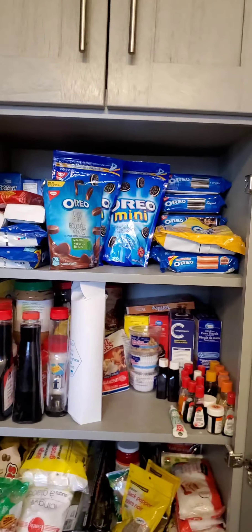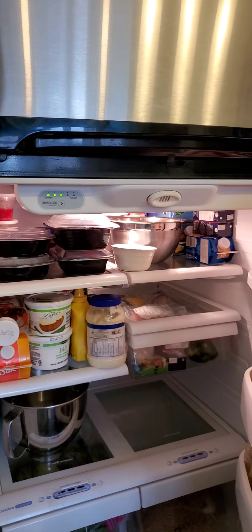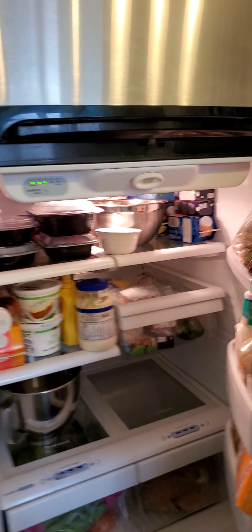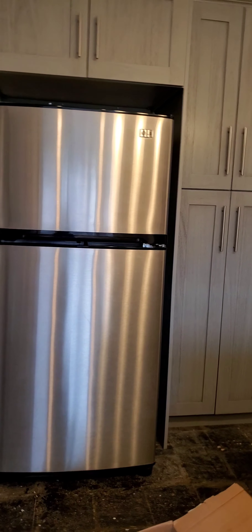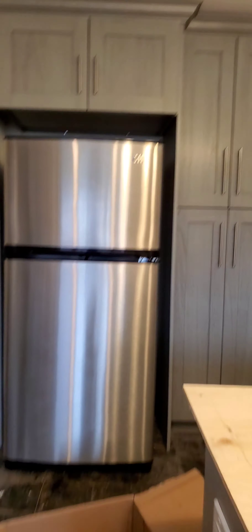Inside the pantry it's all my cheesecake supplies. We have Oreos here — it's like a grocery stash, but actually I don't eat them; I use them for cheesecakes. And here is the fridge. There's not much in there right now as we're still trying to organize it.